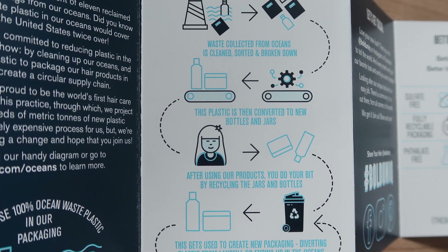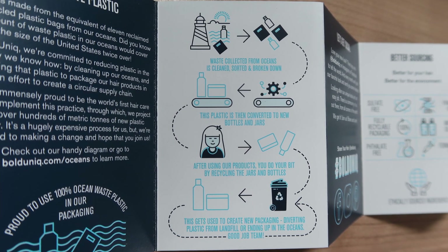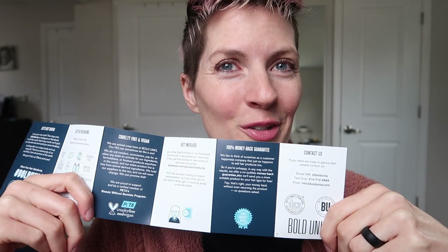Plus, their jars are made from post-consumer recycled plastic. What's more, they've got a 100% money-back guarantee. So go ahead and give it a try. Bye!